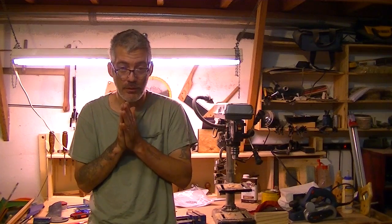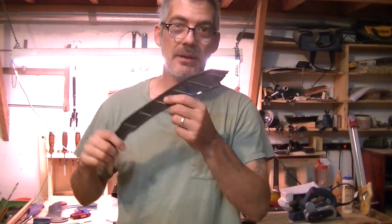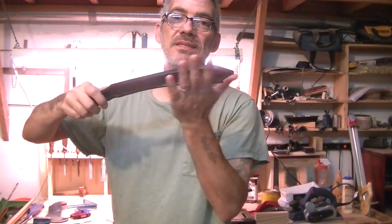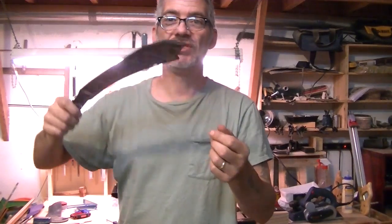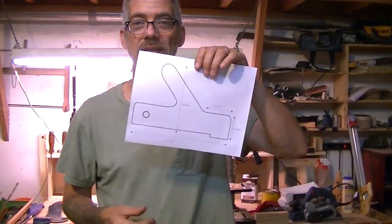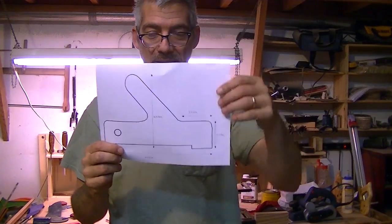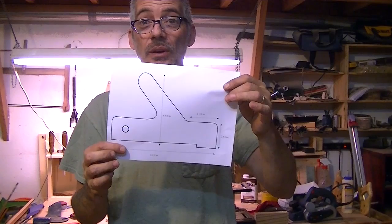Hey YouTube, another great day. Today I want to make something I also need for my table saw — probably the last thing I need for it — and that's a push stick. These things I hate, because when you're pushing, they always slip and there's just no control, especially when you're trying to push at the end. I want something where I can actually plant it firmly down and just push. So let's get started.